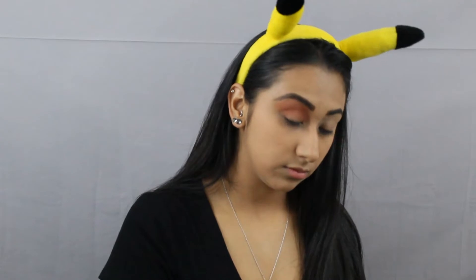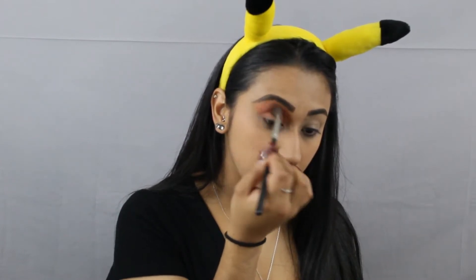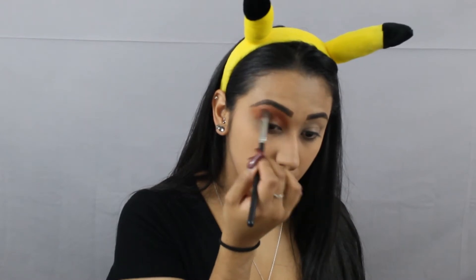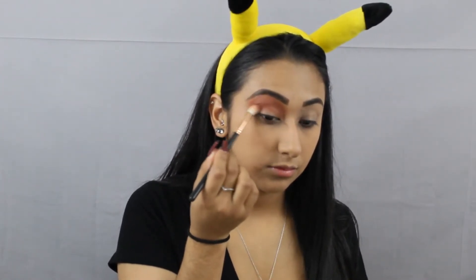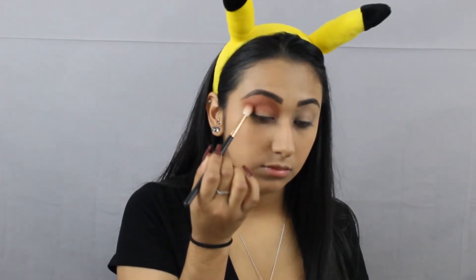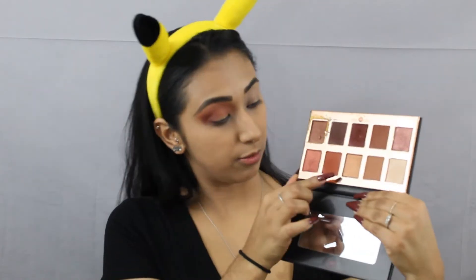Now we're going to go with the orange, orange one — very orangey. Now I'm going to go in with a deeper color, grabbing this one right here rather than that purple-y one. I'm going to grab this one, and this one is just going to go in the outer corner for now. I'm probably going to go in with this one and then probably this one — so these two.